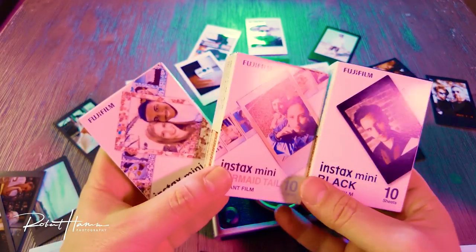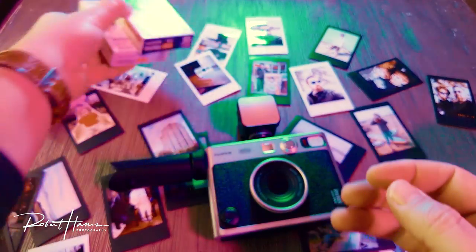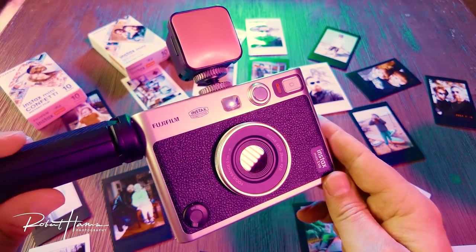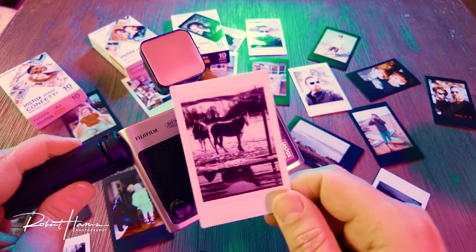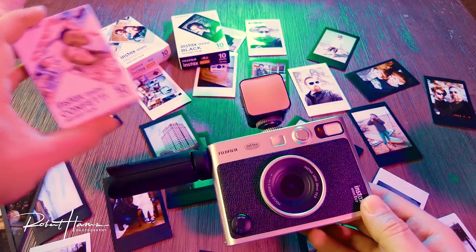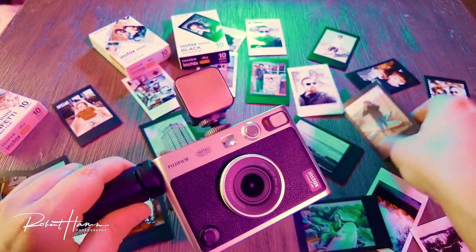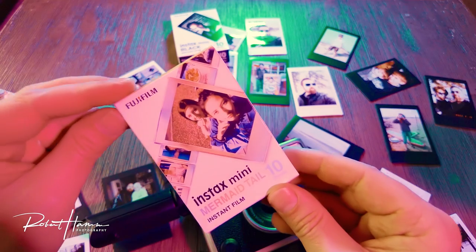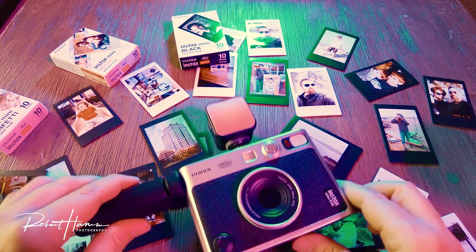We're going to be looking at different types of film. You can get these film packages — we've got black, confetti, and mermaid — really interesting, as well as the white framed film. The important thing to remember is that Instax mini film is the easiest way to shoot Instax film at all, and it's the least expensive. You can expect to pay roughly $0.60 to $0.65 a shot for the white frame, right around $0.80 a shot for one of these borders when they're on sale about six months after they come out, and roughly $0.90 to $1.10 a shot for the black frame. If it's a brand new film that just came out, you're going to pay probably about $1.50 a pop. Those are the prices at the time of this video.